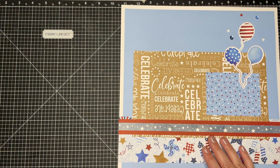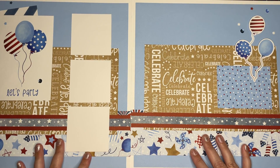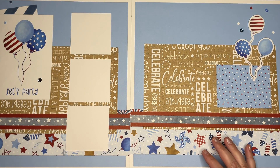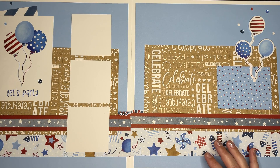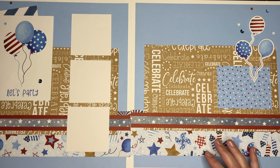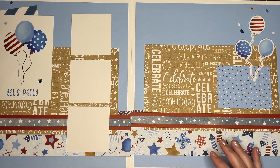Okay, that is it for layout number two! I need to charge my light real fast — it's starting to dim on me — and then I will meet you right back here in just a little bit to do our six by six layout. I'll see you in just a minute.